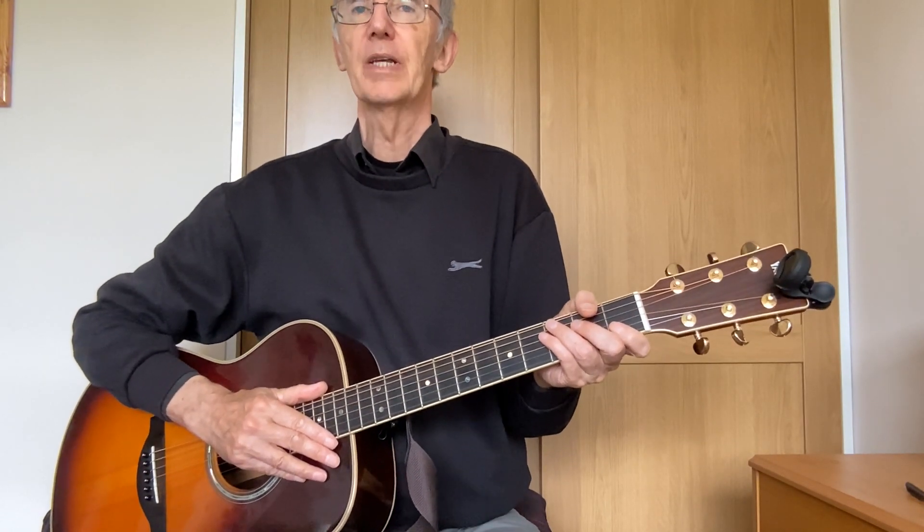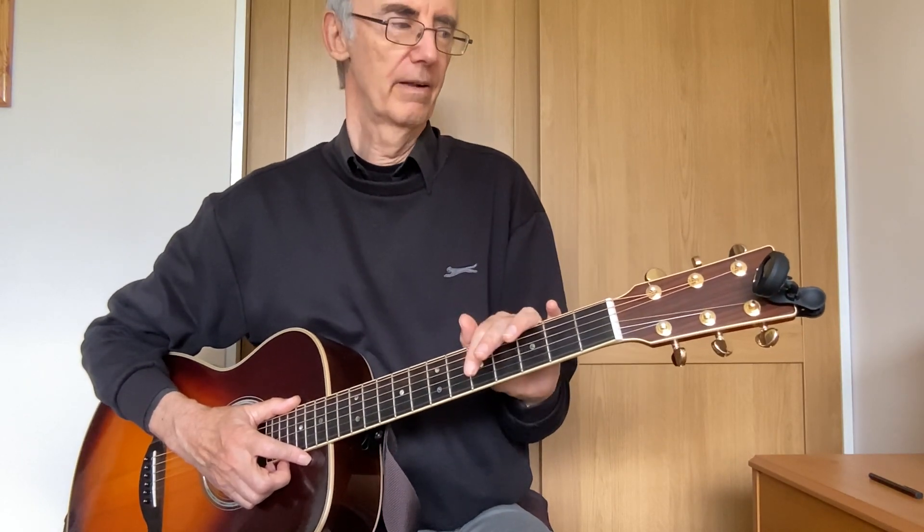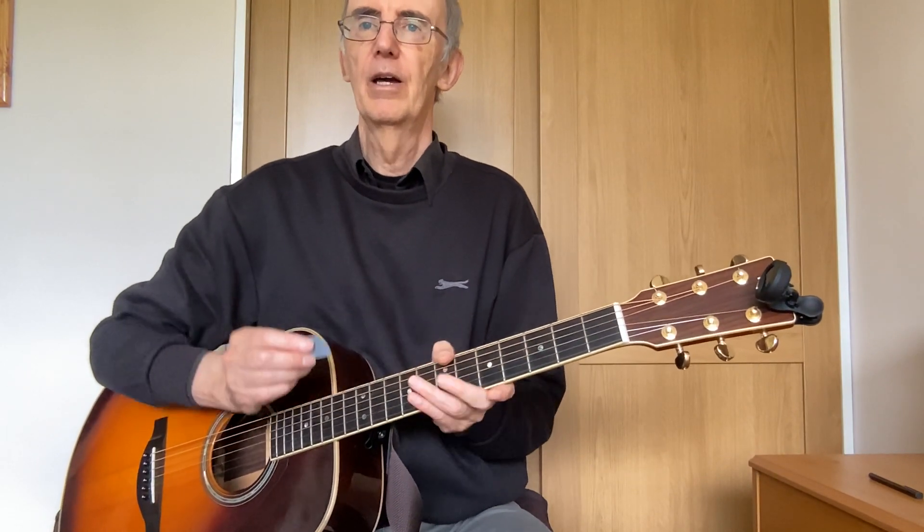I would strongly recommend that you look at the previous video if you haven't seen that one already. You'll also need to use your clip-on tuner, which we talked about in video three. If you haven't seen that one, do check it out first, get your guitar in tune, and you'll also need to be sitting properly, which we looked at in video four.